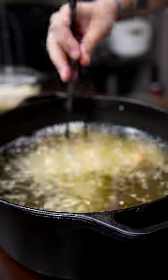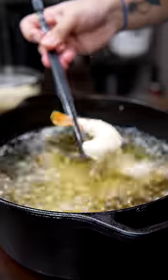Fry at like 350. Make sure these don't stick to each other. Make sure to salt these.